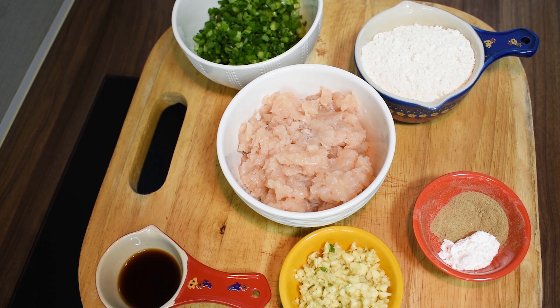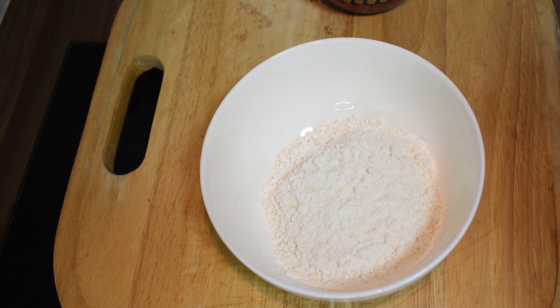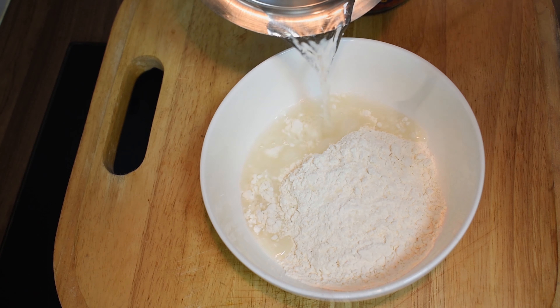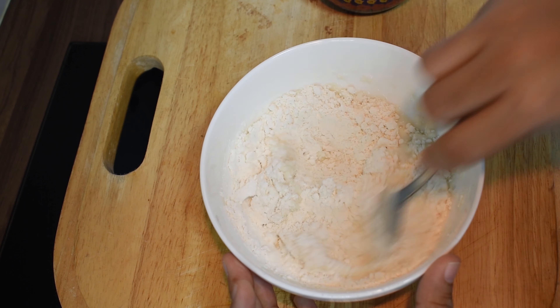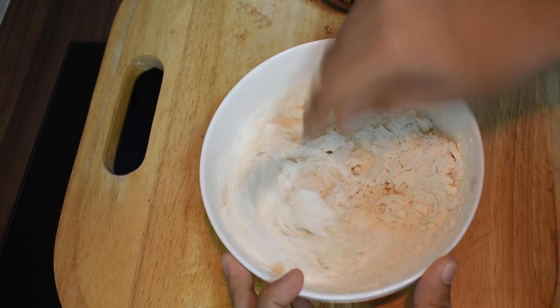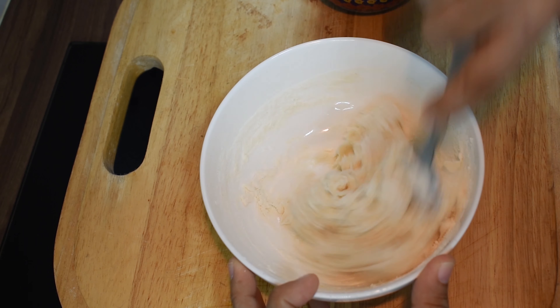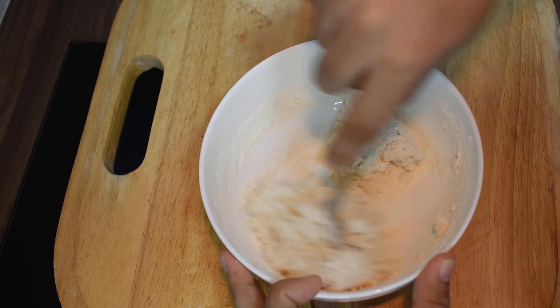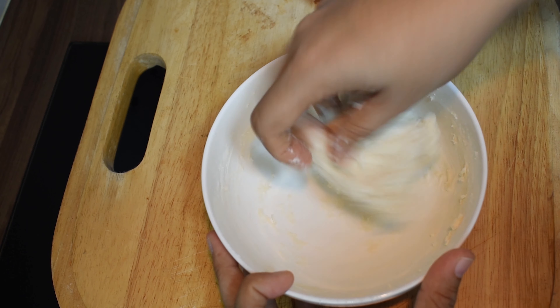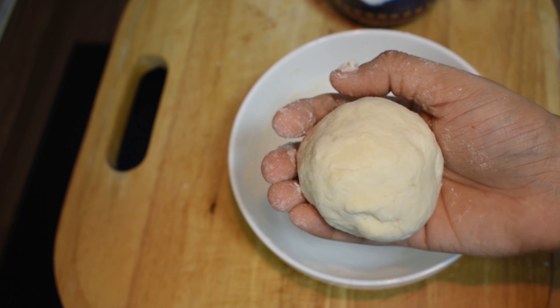We add corn flour to the stuffing. Now we add the flour to the dough and prepare the wrapper. Mix it until very sticky, then add the oil. Now the dough is ready — let it rest for 30 minutes.